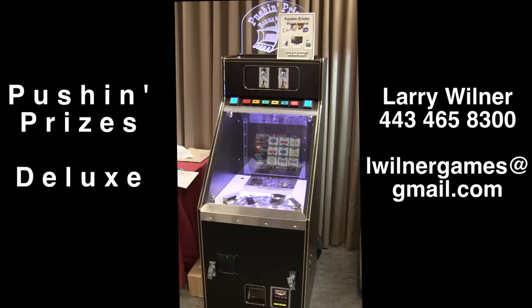Hey there my coin-op friends. I'm really excited to show you a quick look at the new Pushing for Prizes Deluxe with its special bonus play feature.